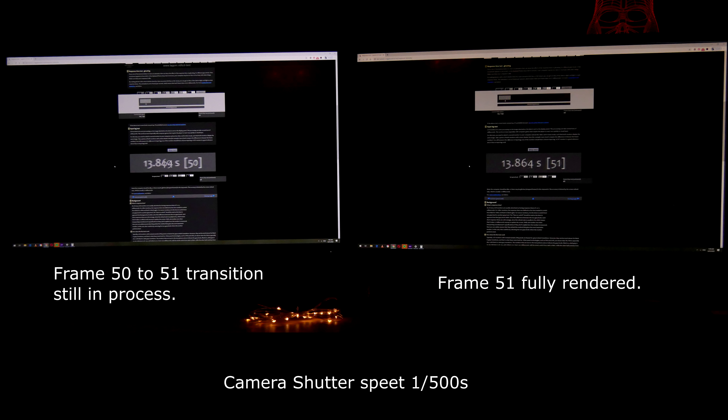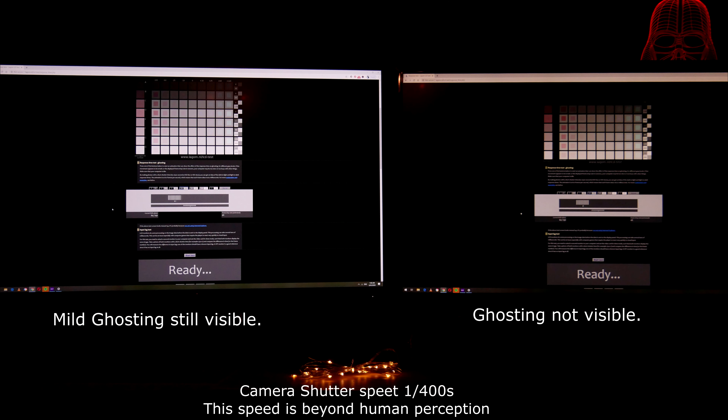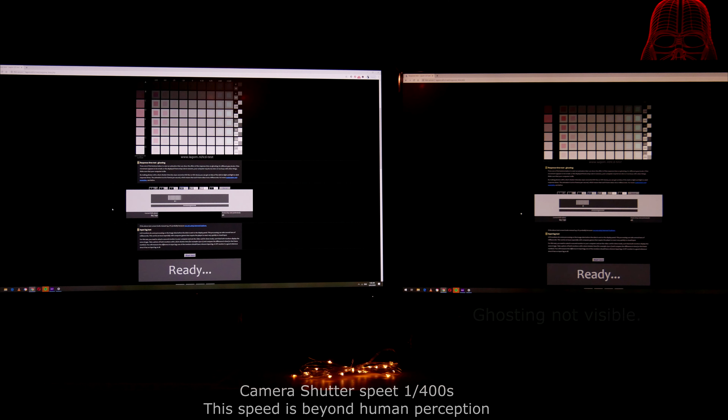Then comes the refresh rate and latency. This is where the IPS panel falls behind by one one-hundredth of a second. This is not unexpected from an IPS panel, and AOC is not advertising this monitor as a fast gaming display.